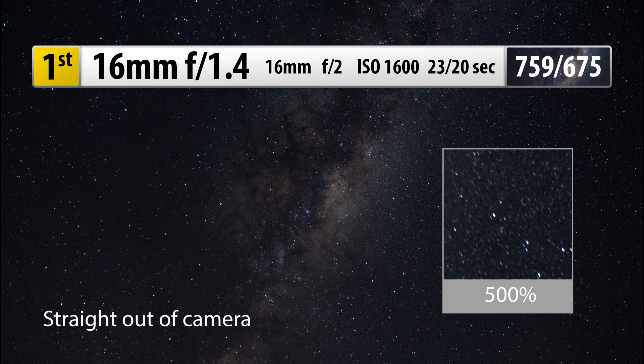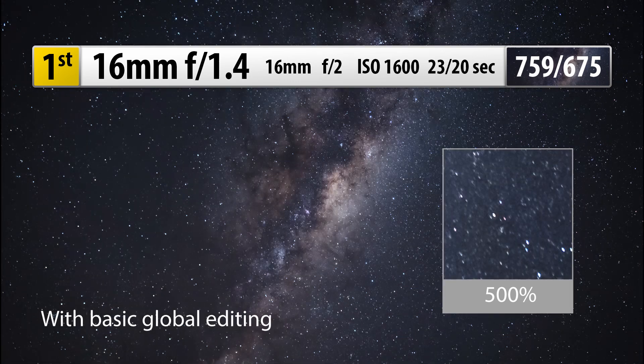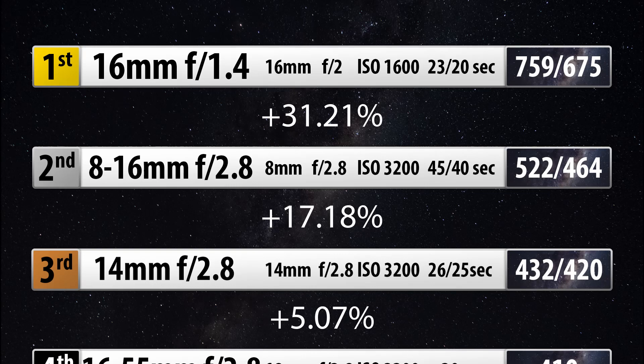The best lens, the top of the pile, is the 16mm f1.4. However, this lens more than any other really suffers from bad aberrations at f1.4, so its best settings are 16mm at f2 — not f1.4. With a 23-second exposure, or 20 seconds without a cable release, at ISO 1600, it gets a massive 31.21% increase over the 8-16, scoring 759 or 675 without the cable release. From personal experience though, 16mm isn't quite wide enough for my taste, so the best solution is to shoot a panoramic and stitch them together — the absolute best approach for astronomical photography with a Fujifilm lens.